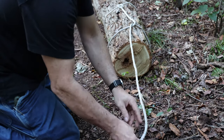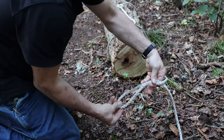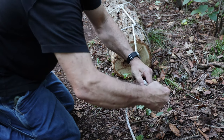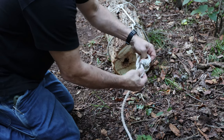Next, we're going to form a loop using the overhand knot. This is the most basic form of knot, made by doubling the rope a short distance from the end of the log, crossing it, and then pulling the folded end through the new loop that you formed. This makes a lasso-style knot.